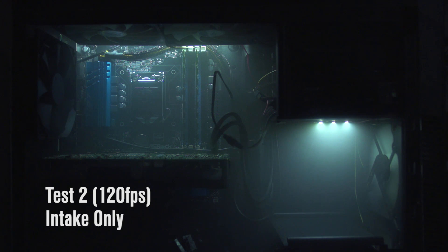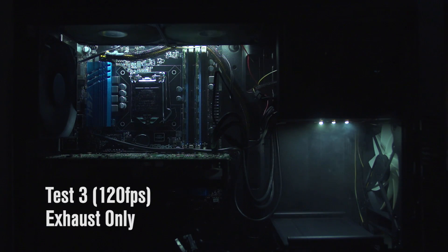All of the exhaust fans have been disabled. It takes a while, but you can see all the fog just kind of milling about up top — you're not getting any exhaust of that hot air. And the same thing actually happens when you lose your intake but still have the exhaust running. You're not getting circulation at all. You need both intake and exhaust to be working.